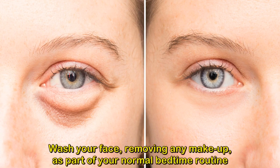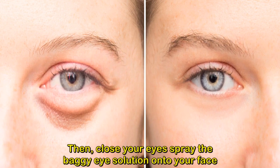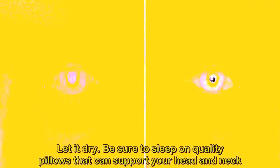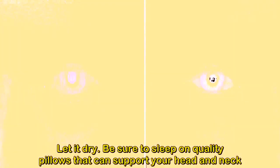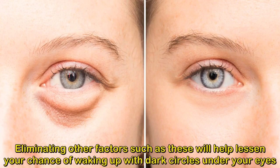Wash your face, removing any makeup, as part of your normal bedtime routine. Then close your eyes and spray the baggy eye solution onto your face. Using a gentle motion, rub the solution under and around your eyes and let it dry. Be sure to sleep on quality pillows that can support your head and neck. Turn off any distractions such as the TV and make the room as dark as possible, as eliminating these factors will help lessen your chance of waking up with dark circles under your eyes.